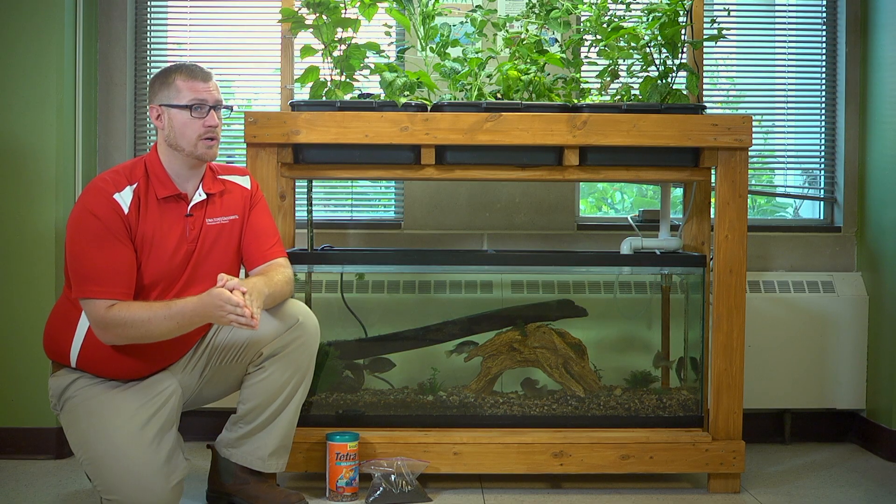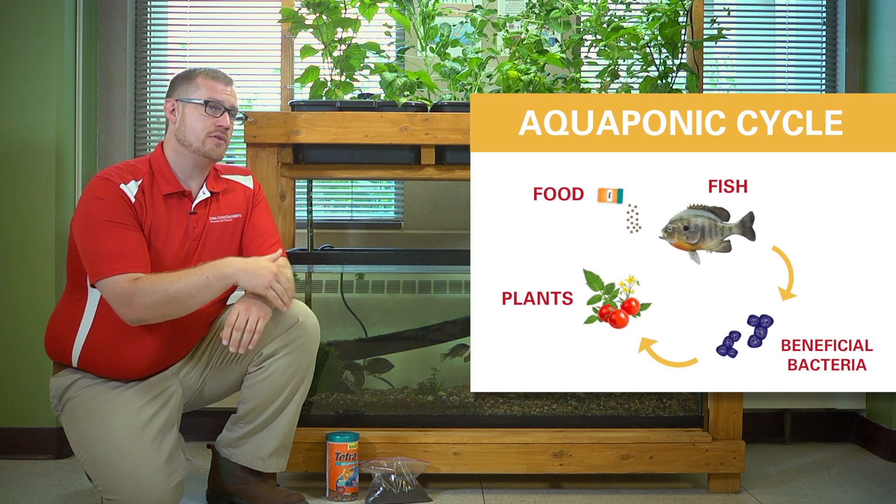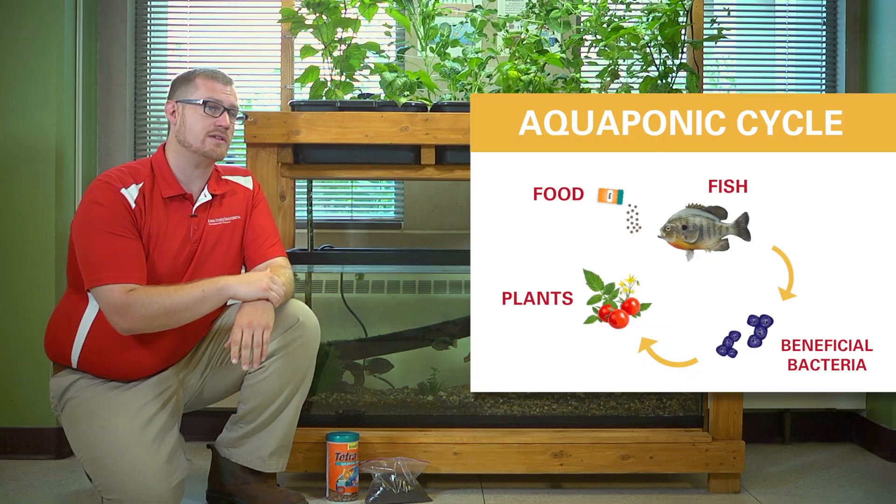We want to talk about fish and which ones to use in your Miniponix system. The fish are a very critical component of this system because the feed input that goes to the fish and then their waste that they produce becomes food for the plants. So you can't have the plants without the fish and you can't have the fish without the plants.